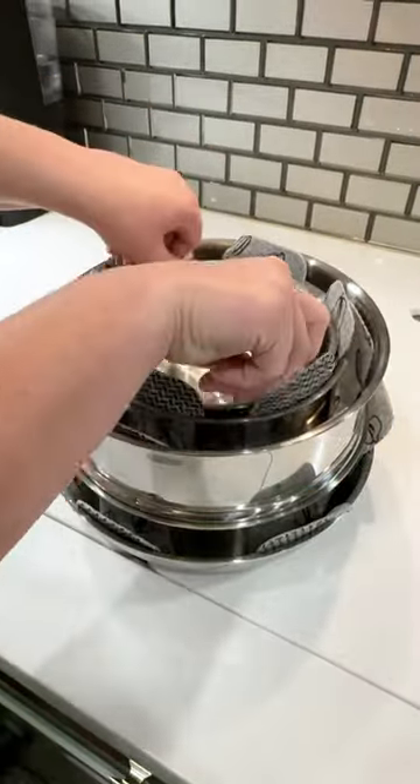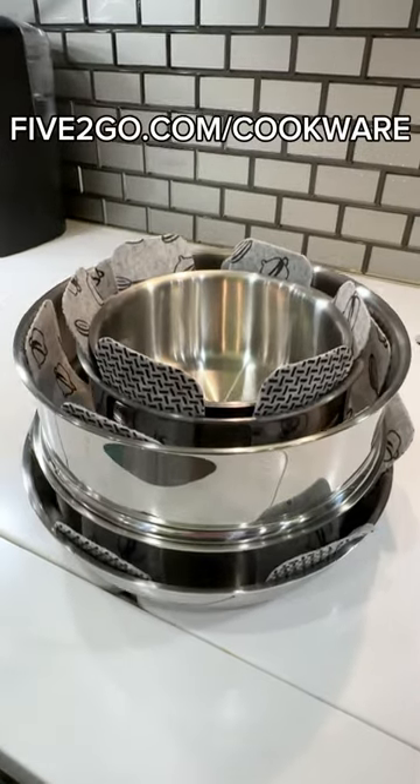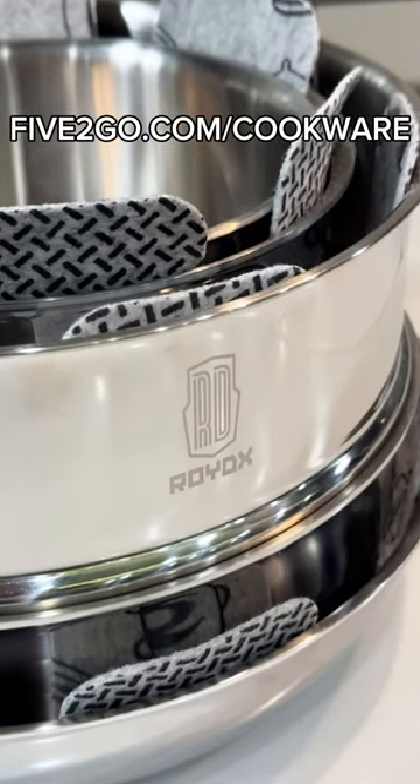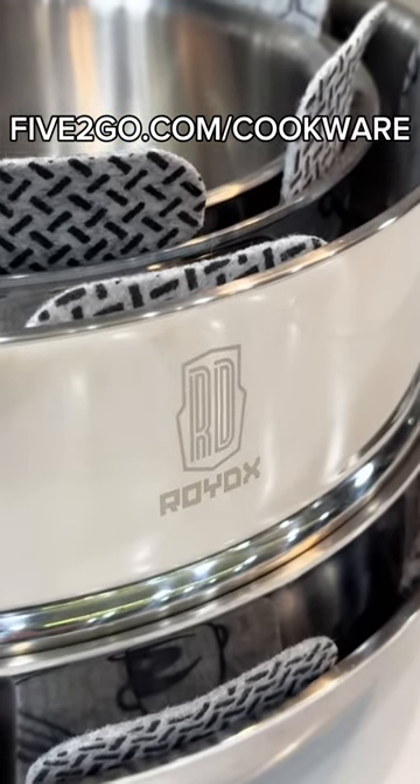These pans would make a great gift for that special RVer in your life, or yourself of course. Plus they're on sale right now for Black Friday. Head to 5togo.com slash cookware to order them right now.